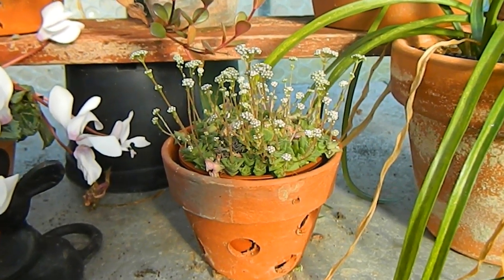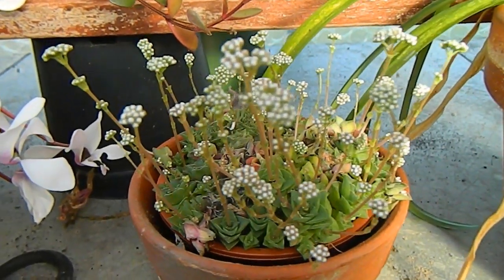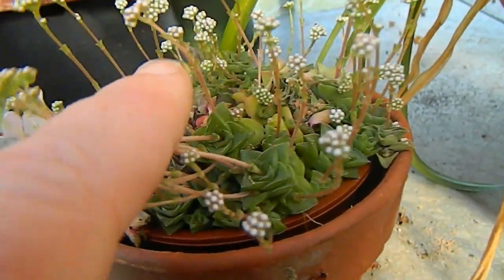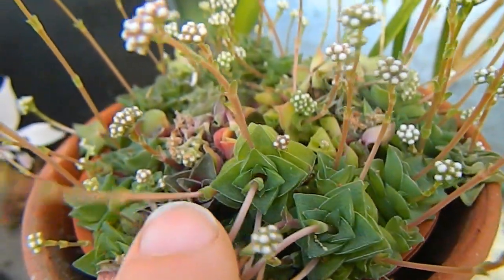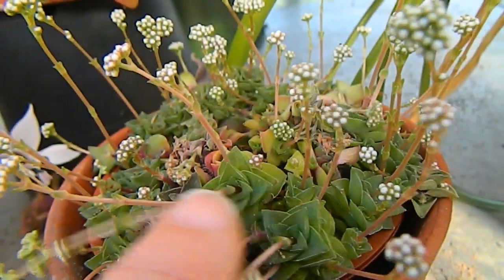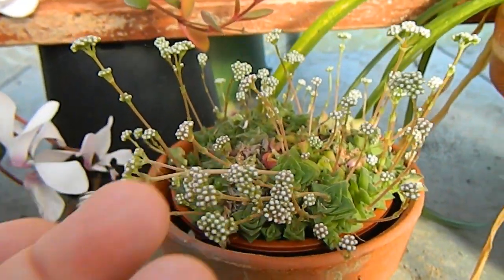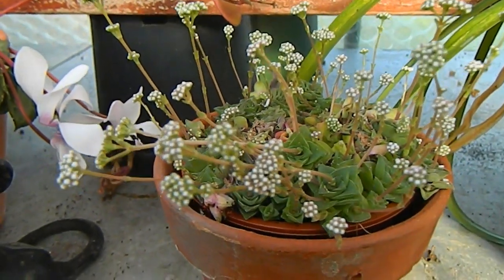Over here is an example of something that really shouldn't bother to flower at all — look at these flowers, they're so insignificant and weedy looking. It's quite an attractive succulent with a very interesting formation. I think it's a type of Senecio but you'll find the name in the video details. The flowers really detract from it as far as I'm concerned.